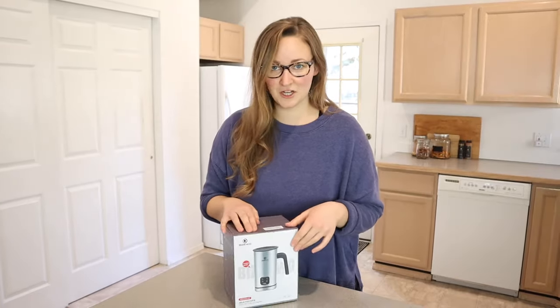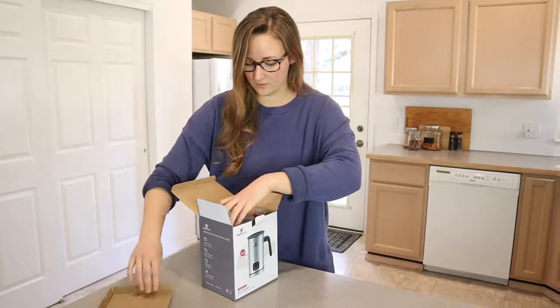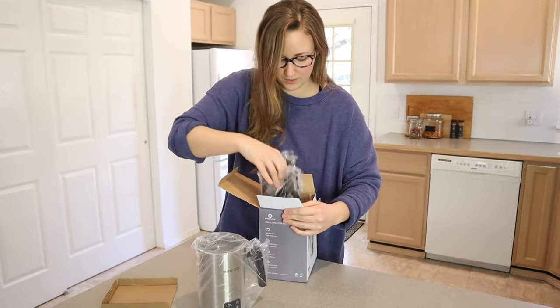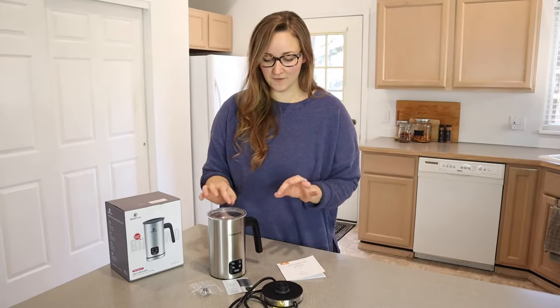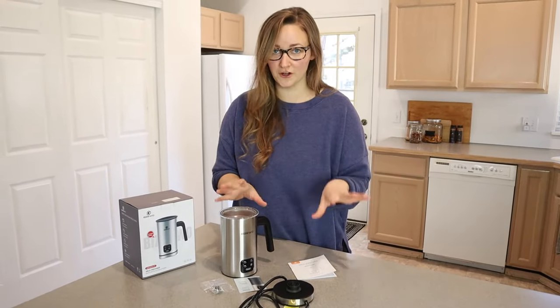Let's go ahead and open it up and check it out. Let me take everything out of the package first and then we'll go over what each thing is. So I have everything out of the box here. I love that this is really simple — it doesn't come with a whole bunch of tools. It's just the milk frother and the base.